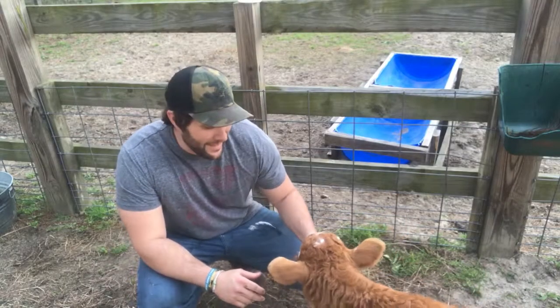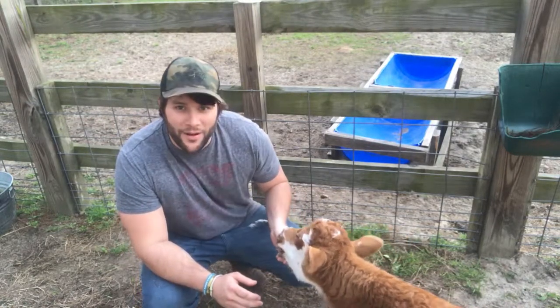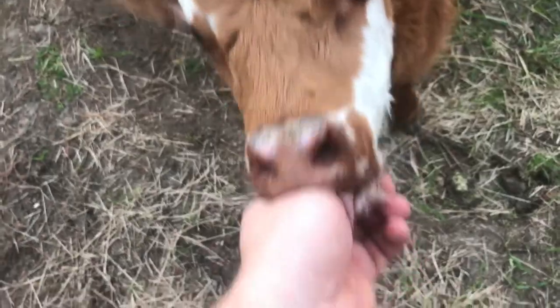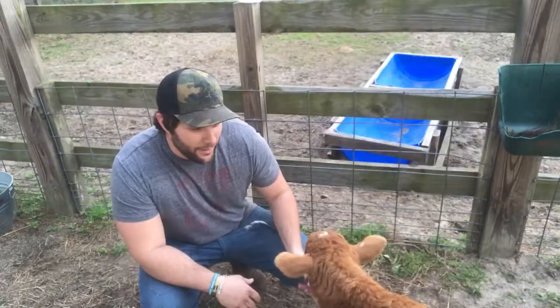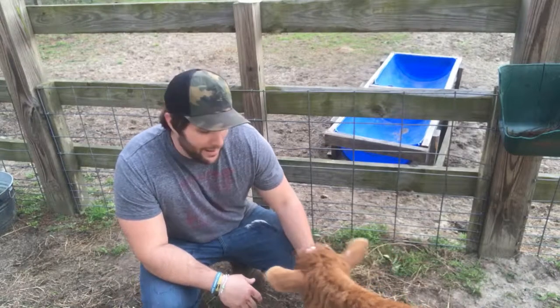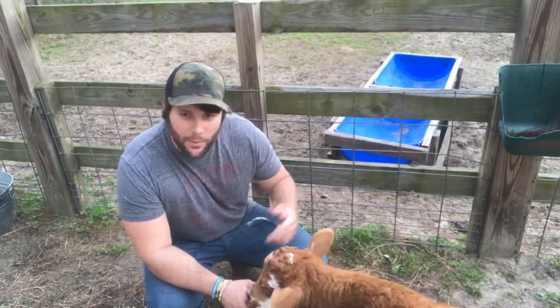Whenever he's done feeding, he wants to get real close and become real affectionate. He's sucking on my thumb right now, if you can't tell. I would have preferred his mother to have been able to feed and nurse him, but in this case I had no choice but to bottle feed him. And I can already tell he's starting to put on the weight.